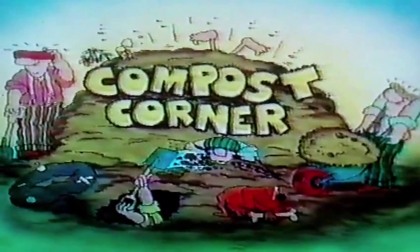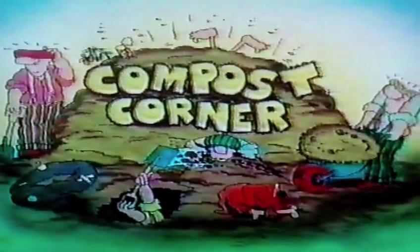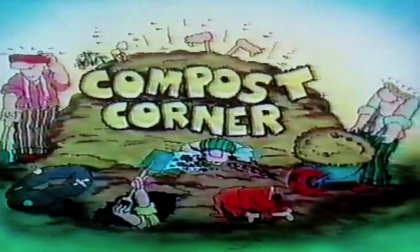Quack quack Bob! Good morning and welcome to Compost Corner. Later on during the morning you'll get your chance to win a very special Compost Corner t-shirt. We'll also be giving you the results of last week's Compost Corner, and we'll also be picking Compost Corner bunny.